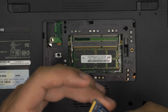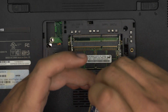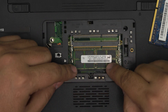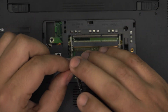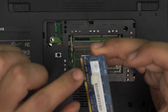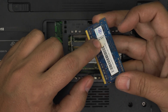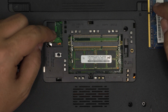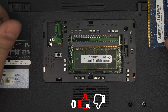This stick here is a 4 gig — they put a sticker over the label, but it is 4 gig. And we have another slot right here which I believe is a 2 gig. The client had 6 gigs total, so they put in a 4 gig and a 2 gig. Since this is a 2 gig, we can actually upgrade it by replacing it with another 4 gig, and it will work just fine.